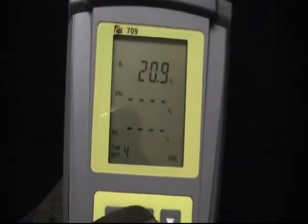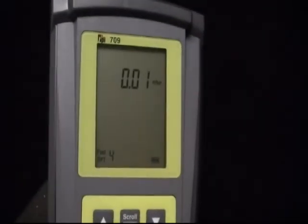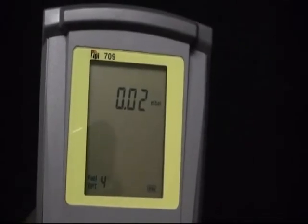The TPI Model 709 has a standard 3-year warranty with a 2-year warranty on the sensors, the CO and the O2 sensor.